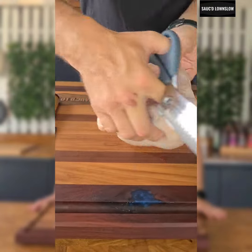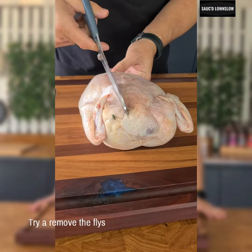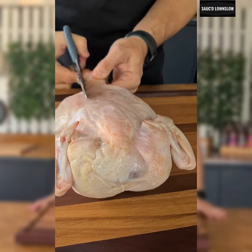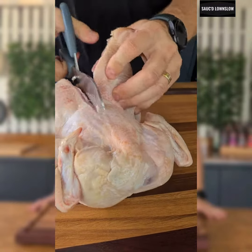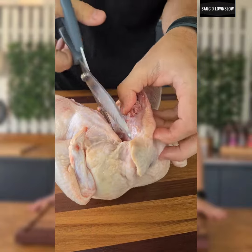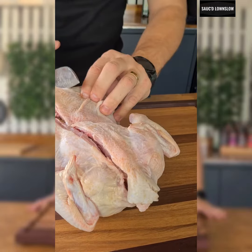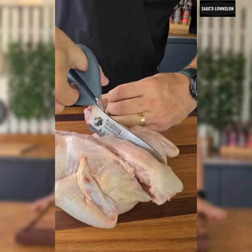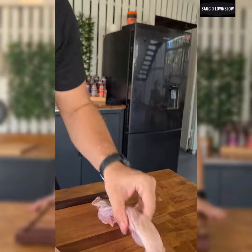First thing we'll do is turn our chicken round so the legs are facing us. We're going to draw a visible line across here, and we're going to start cutting. I'm going to cut down all the way down. Take a little bit of strength, and as you can see, we've gone all the way through. Then we're going to come the other side, and we're just going to take it off down the other side here, cutting down all the way to the end. And we're literally just taking out that spine. So that's that bit done.